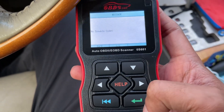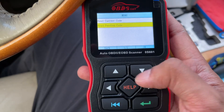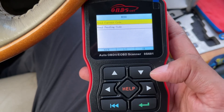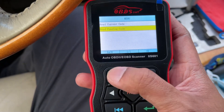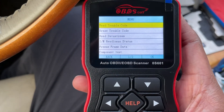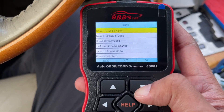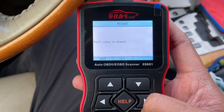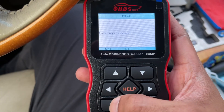Let's go ahead and go back. Can we do pending codes? No trouble codes — so nothing found, interesting. Let's go ahead and go back. Let's go to erase trouble codes even though it didn't actually find any. Let's do that. All codes erased. Let's go ahead and go back.